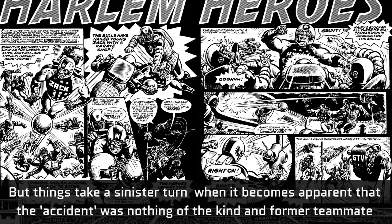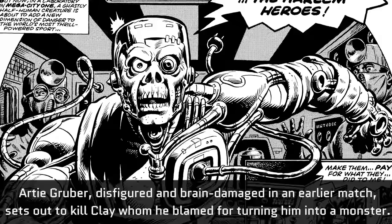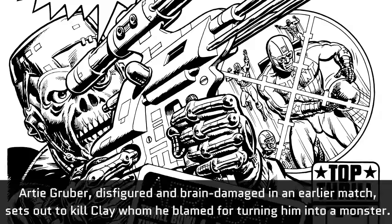He nonetheless convinces his friends to rebuild the team and win the World Championship. But things take a sinister turn, when it becomes apparent that the accident was nothing of the kind, and former teammate Artie Gruber, disfigured and brain-damaged in an earlier match, sets out to kill Clay, whom he blames for turning him into a monster.